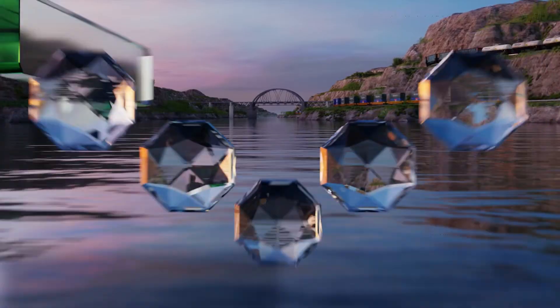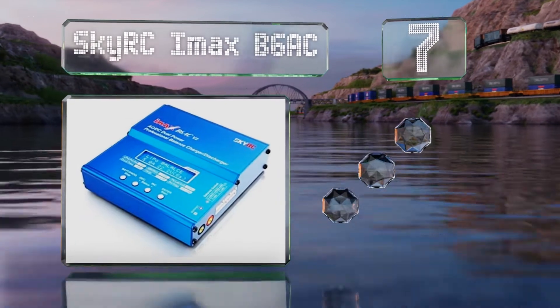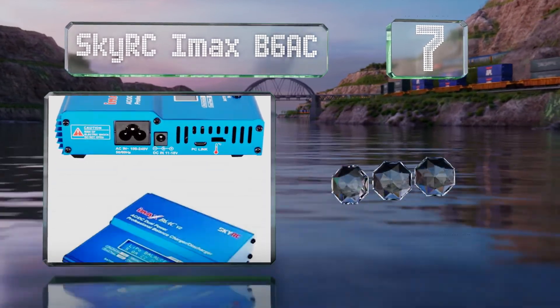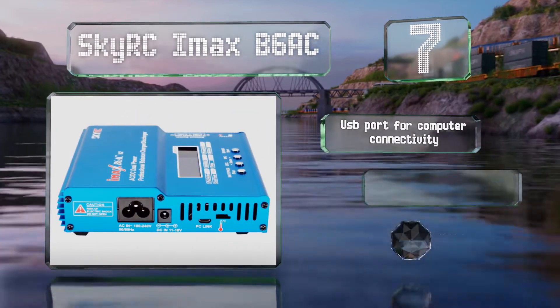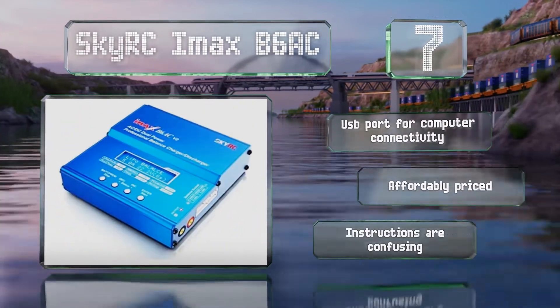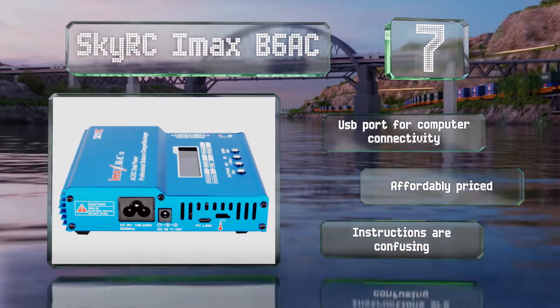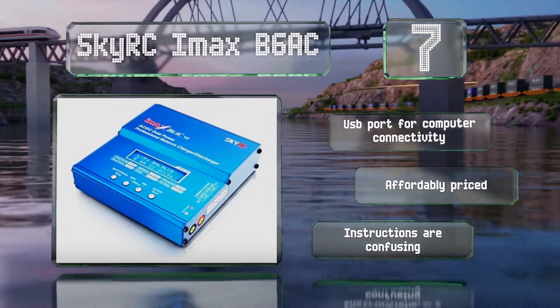At number seven, the innovative SkyRC iMax B6 AC offers an internal meter to measure the resistance level inside each of your battery packs' individual cells, giving you an accurate picture of their overall health and allowing you to maximize their longevity. It includes a USB port for connecting to computers and is affordably priced, but the instructions are confusing.